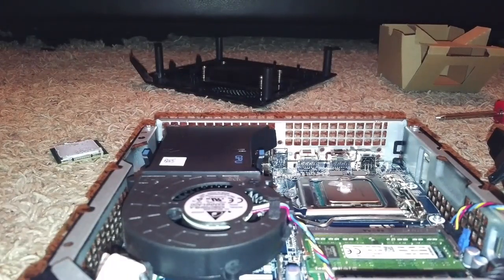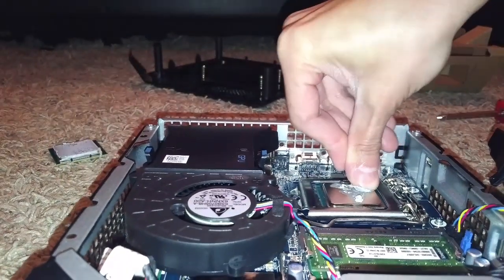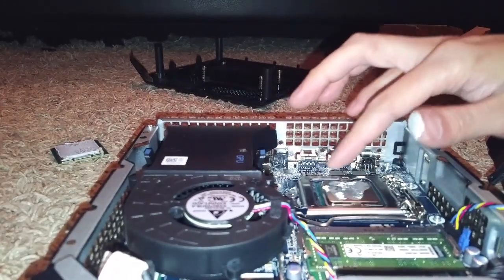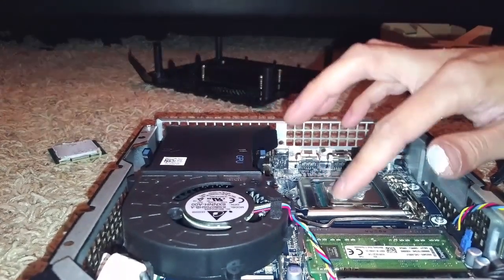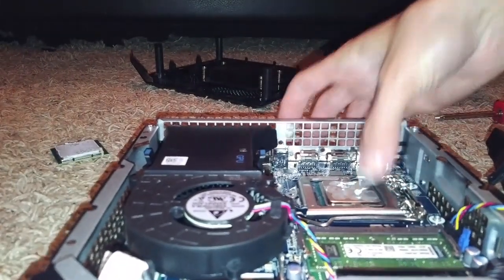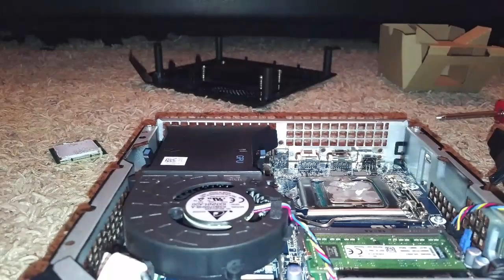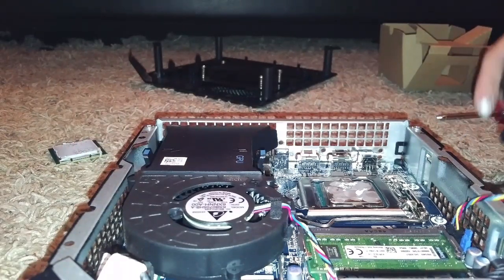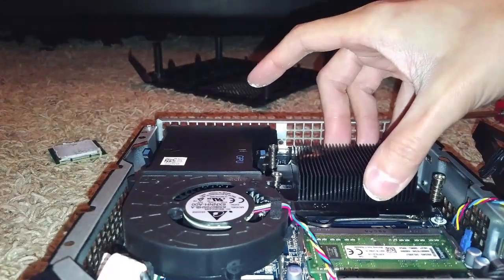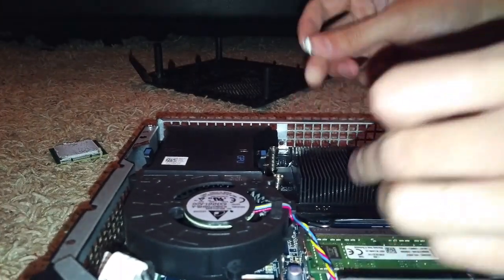This is highly not recommended — this is just for the purpose of this video and to get the unit up and running — but I'm smearing some thermal paste onto the unit as best I can, and then putting the heat sink back on.